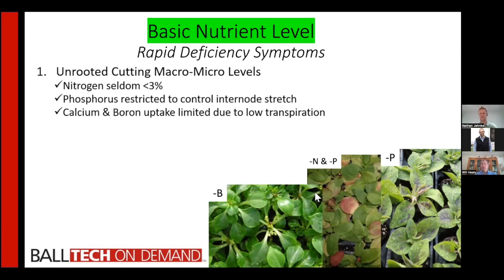Depending upon the conditions they're grown under, you could also have calcium and boron issues. Notice the abnormal growing points on these impatiens — that's classic calcium-boron uptake deficiency. A lot of times it has to do with poor transpiration because it's too humid in your rooting area. You need to be drying things out — it should not be a swamp. Once you start rooting, you need fresh air. If you can feel the humidity walking in, it's too humid — you shouldn't be able to chew the air. It should be a nice, fresh environment.